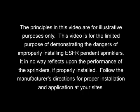The principles in this video are for illustrative purposes only. This video is for the limited purpose of demonstrating the dangers of improperly installing ESFR pendant sprinklers. It in no way reflects upon the performance of the sprinklers if properly installed. Follow the manufacturer's directions for proper installation and application at your sites.